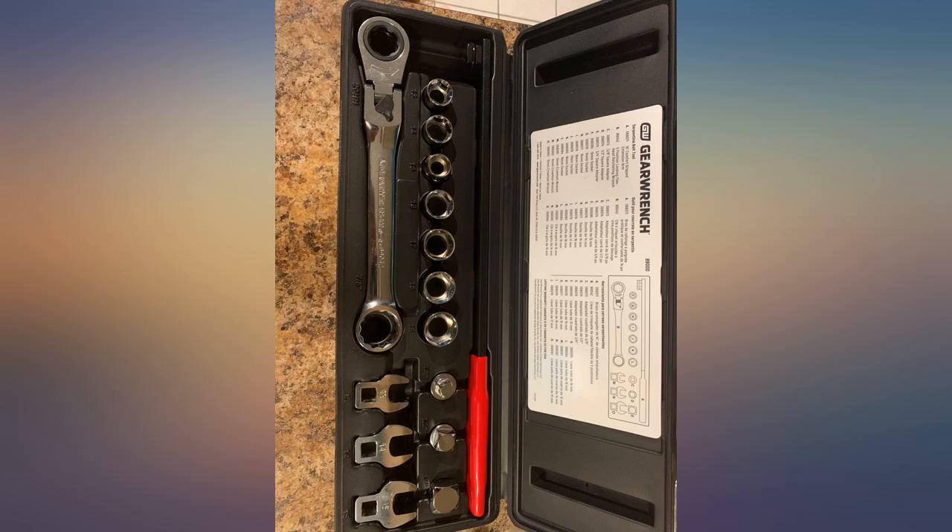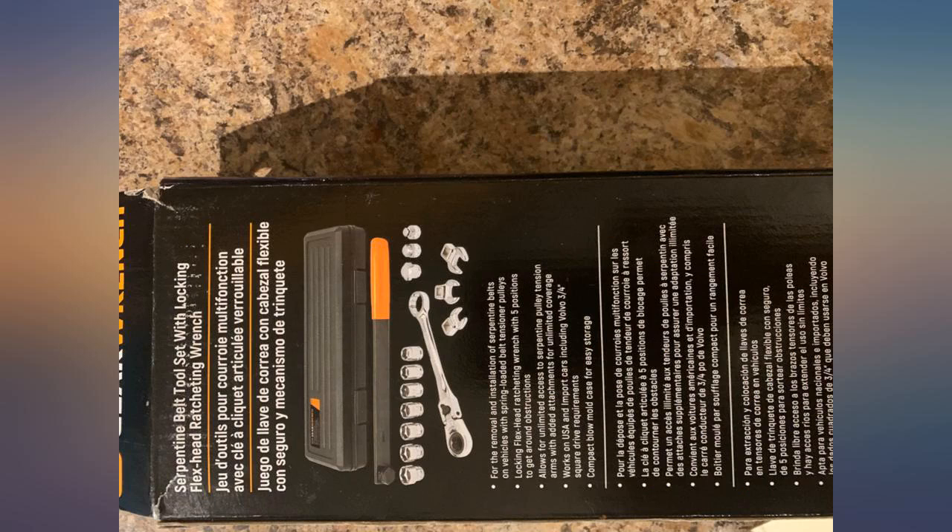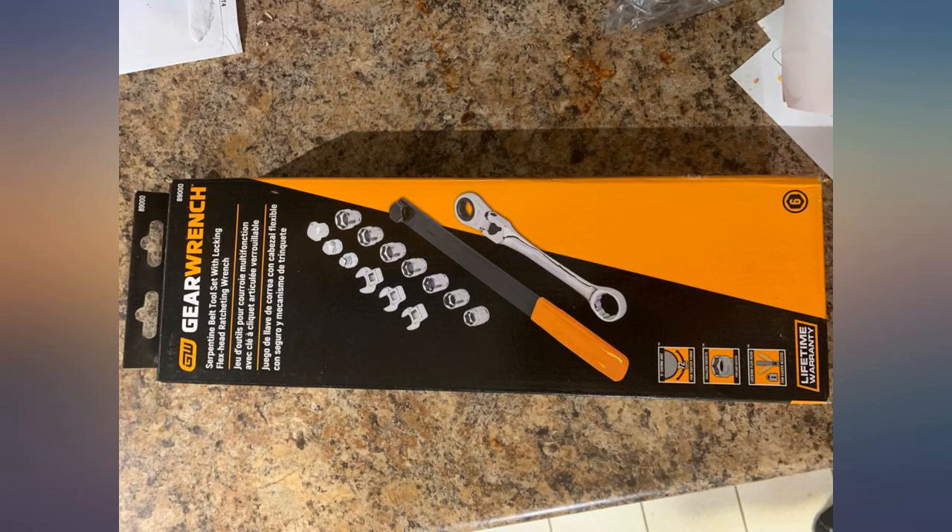I believe the issue is mostly due to the bit design and finish. I usually wrap paper around the bit, and that usually causes enough friction to keep the bit in place. Overall, I'll recommend this tool if you need it.